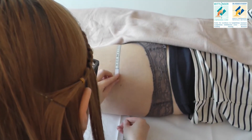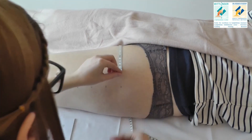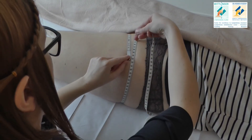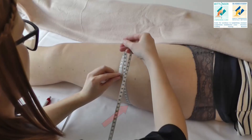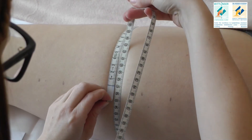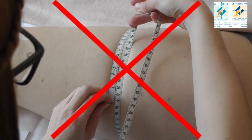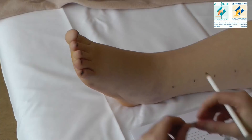The measuring tape should always be applied at a right angle to the leg's longitudinal axis. Now you can see how you should not do it. This is an example of pulling too tight.